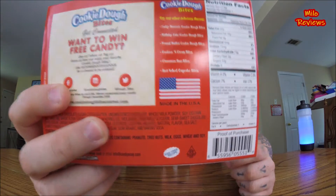This is a four ounce little box right here. It brags about being made in the USA, and it also has other flavors. It says this contains milk, wheat, and soy.